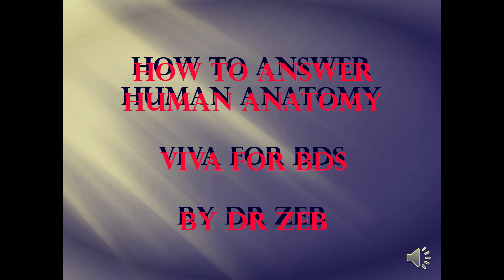How do you answer human anatomy viva for BDS first years? I am teaching at Rajiv Gandhi University of Health Sciences, but as I told you, anatomy cannot be changed across any university, so the questions will be absolutely the same. Just go through this 15-minute video. I have many popular videos — BDS supporter videos part one, part two, and part three; I'll leave a link below.